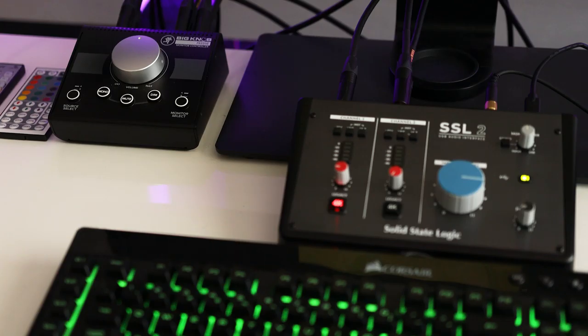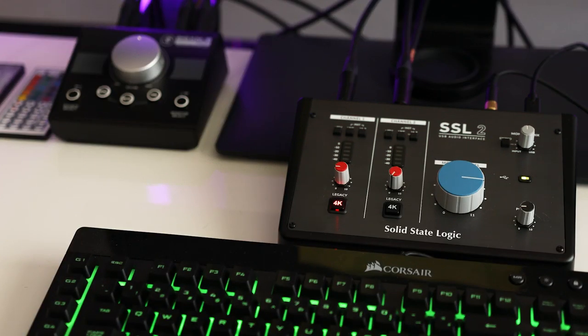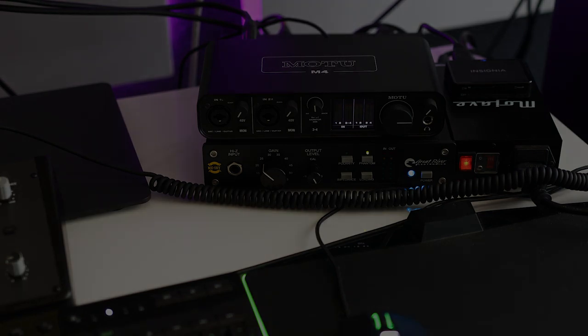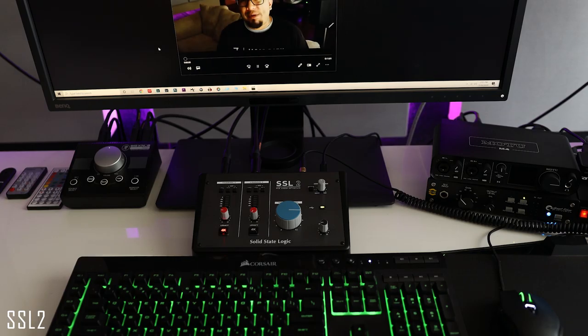I use a Mackie Big Knob so that I can connect two sets of monitors. Setting the Big Knob to 12 o'clock and each interface to 3 o'clock, I ran two volume tests to see which interface has more audible output. Both interfaces have the monitor mix set to halfway, so let's see how they sound.